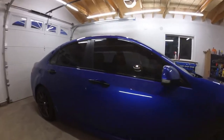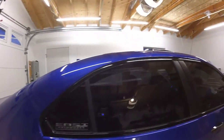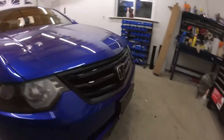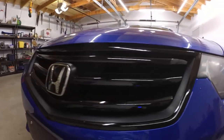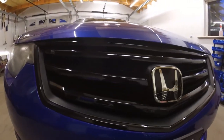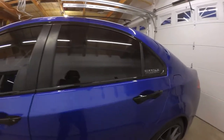This is what everything looks like all wrapped up. That's the handles wrapped in gloss black, and the trim, and here's the grille — nice and shiny. And the other side is just the same thing, with the new trim.